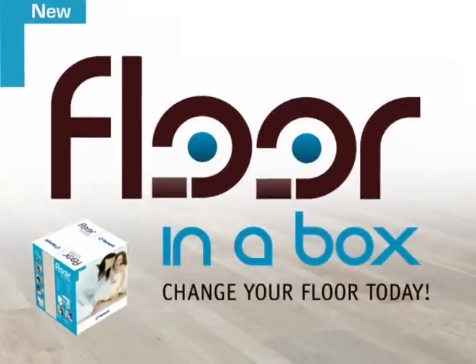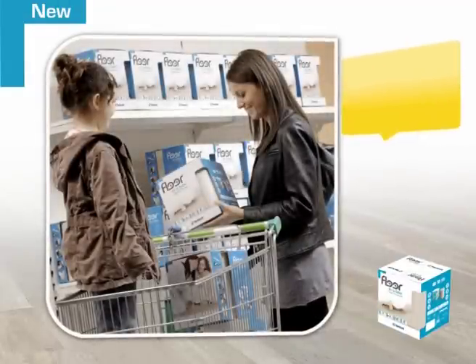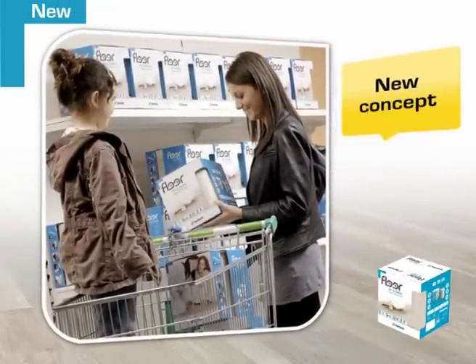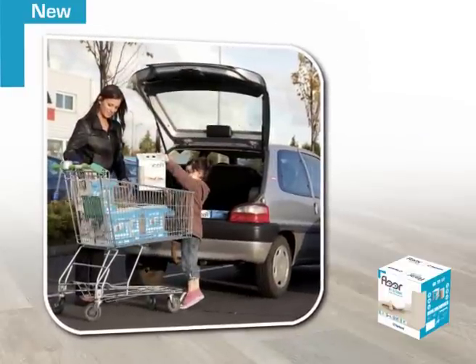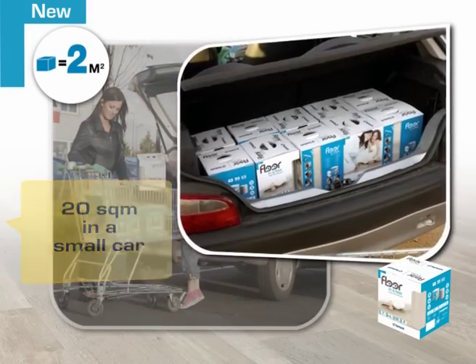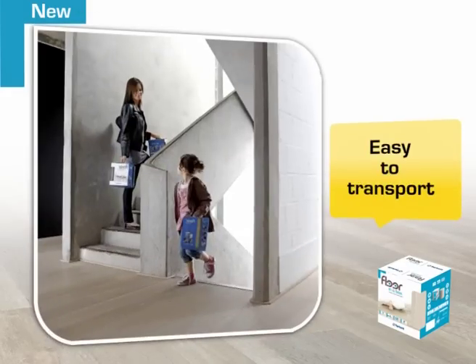Changing the floor of a whole living room isn't supposed to be easy unless you're a flooring professional. But thanks to our revolutionary Floor-in-a-Box concept, changing your floor coverings is now child's play. Practical boxes holding two square meters allow you to carry up to 20 square meters of flooring in the back of a small city car. Handy and light in weight, Floor-in-a-Box reinvents decoration.